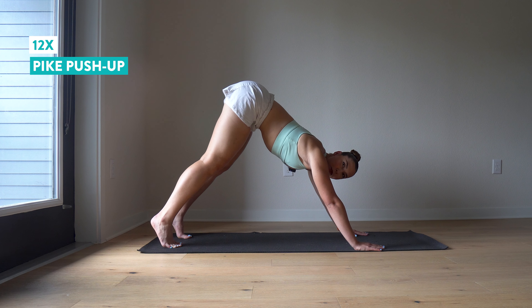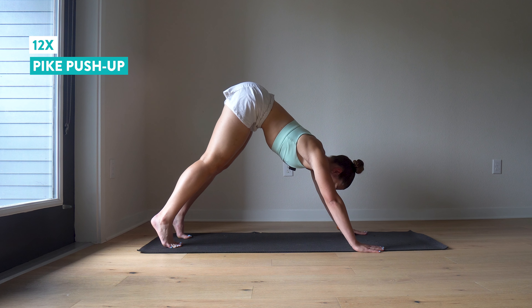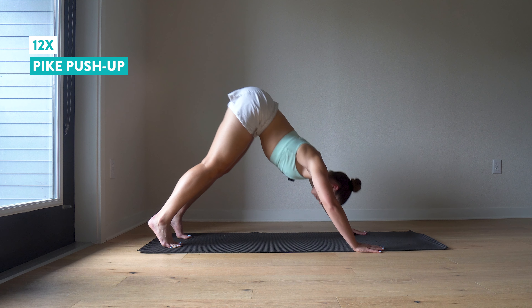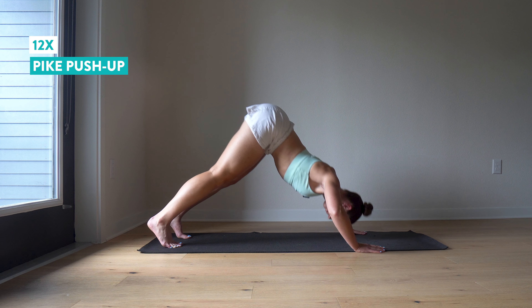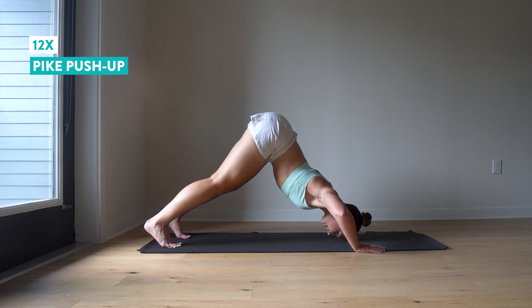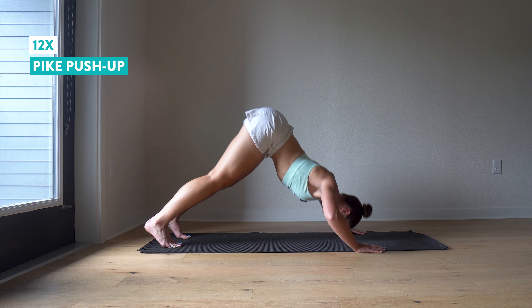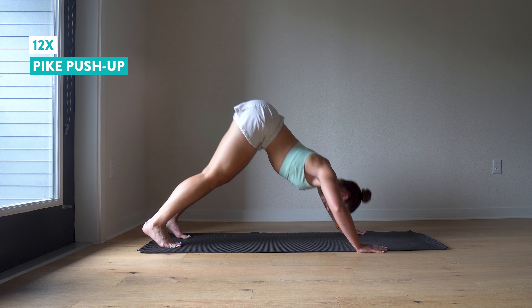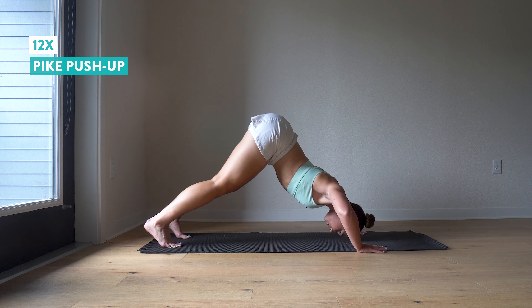Try to maintain sort of a 45-degree angle with your body. Here we go — 12 pike push-ups. Notice I'm not going super fast. If you need to take a rest or stop early, that's okay. Just see how many you can do. And twelve.